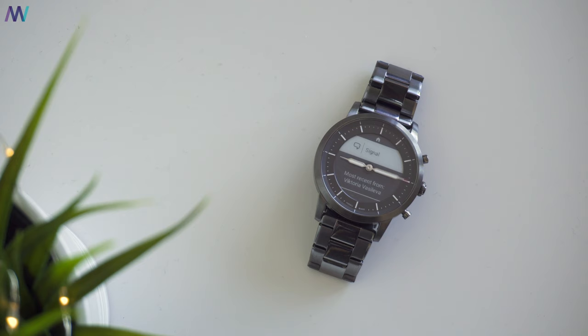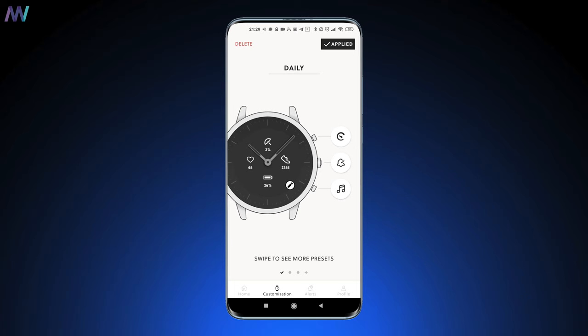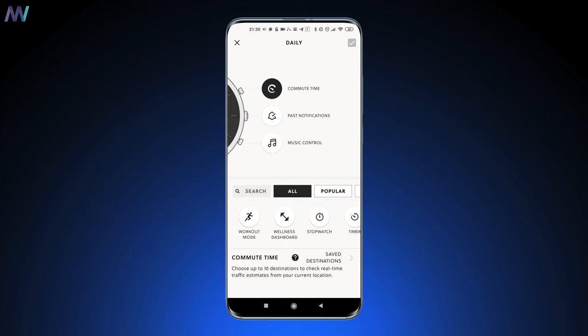Notifications work almost always well, but keep in mind that replying is not possible — the same counts for quick replies. There's a whole lot more to choose from for the four sections: second time zone, day/date, chance of rain, active minutes, current temperature, calories, heart rate, battery, and step counter. For the three buttons you can choose from workout mode, wellness dashboard, stopwatch, timer, commute time, notifications, and music control.